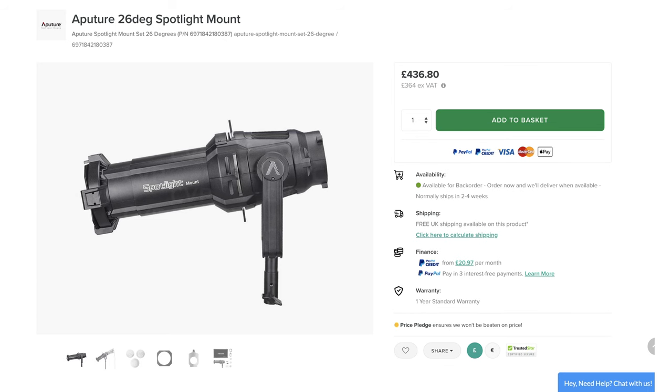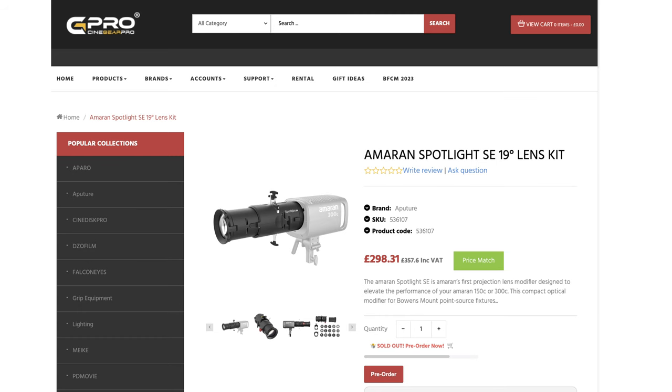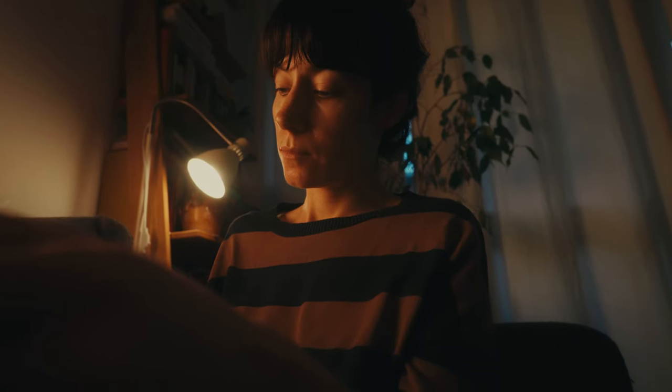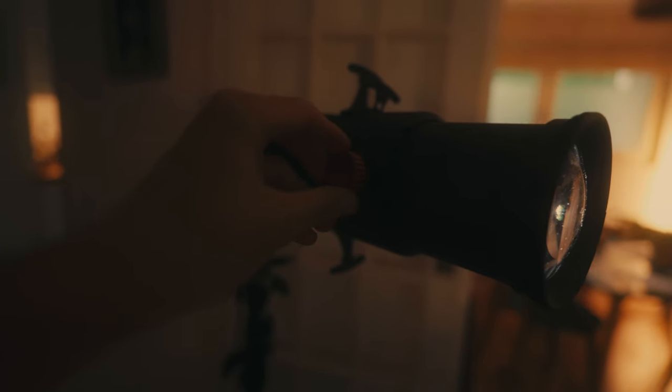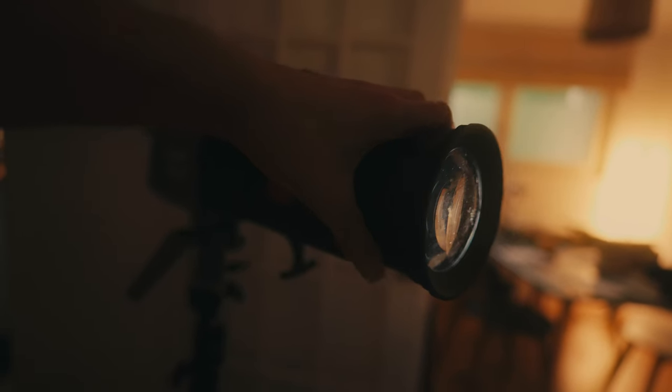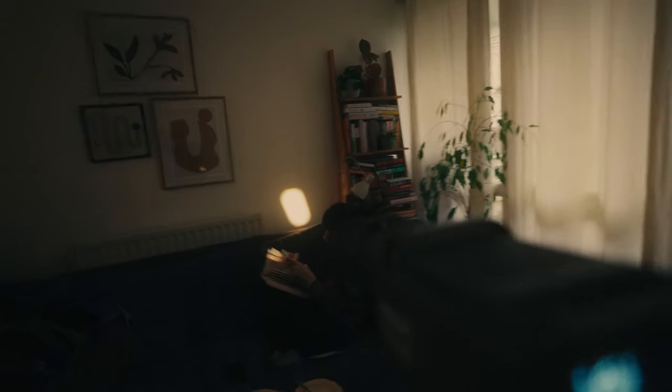Now these spotlight fixtures are nothing new — there's also an Aperture fixture that's been out for a while, it's a bit more expensive. But what caught my attention with this particular unit is its price, which means that if you're not someone who's going to necessarily use it all the time, there's not that massive upfront investment, but having it in your arsenal is certainly going to help elevate the stuff you shoot. The focus control of the lens isn't super precise — you sort of unscrew it and move it back and forth to focus or defocus the spot. Getting those minute adjustments wasn't very easy, but it's more than manageable considering the price of the unit.